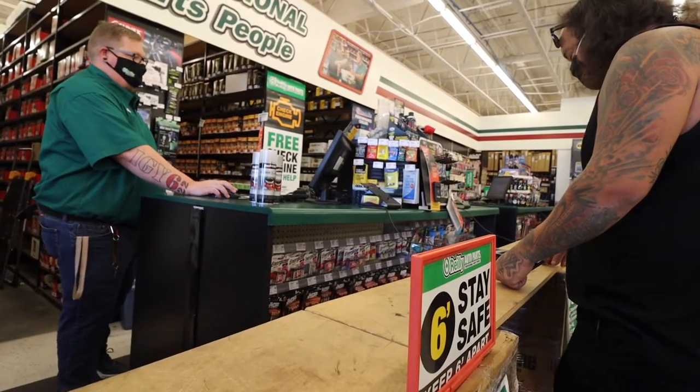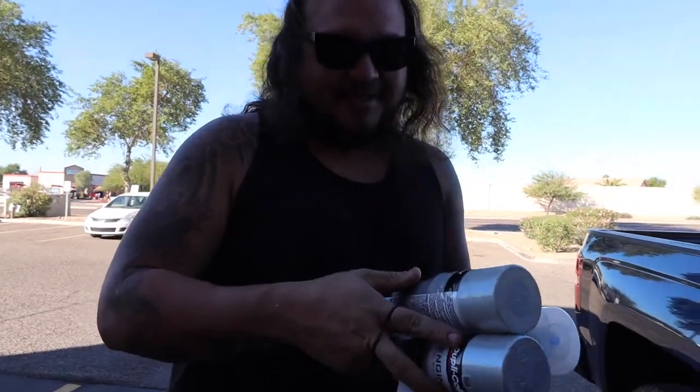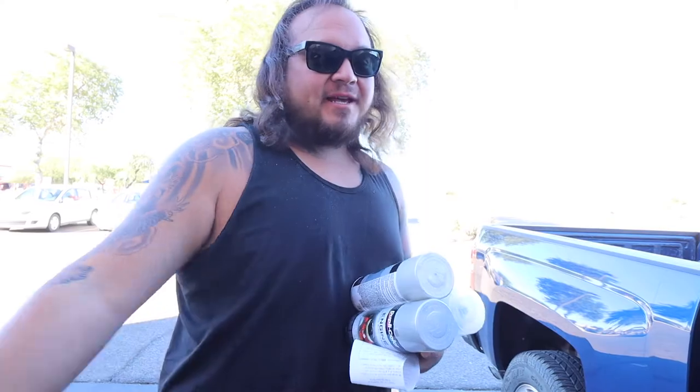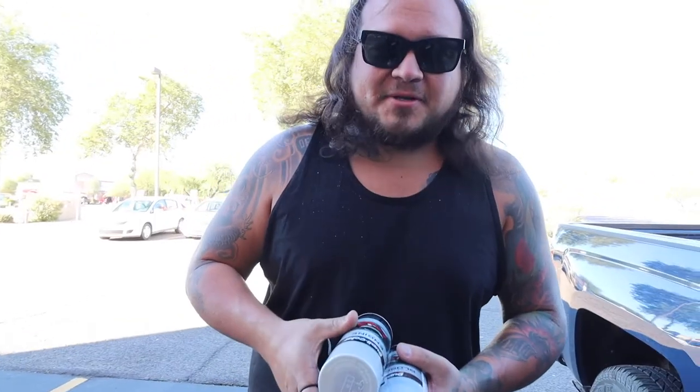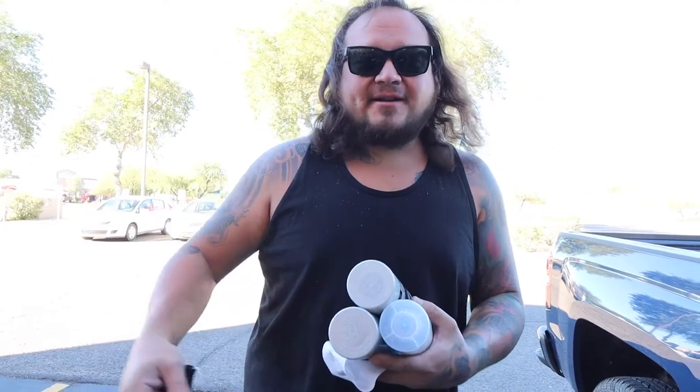O'Reilly's had what I needed. I see a lot of people using different paint on their motors — they just grab any silver they can off the shelf. I've seen people use barbecue paint, any kind of paint they can just to make their transmission silver. But a lot of times any fluids that get on it will just wipe that stuff right off.